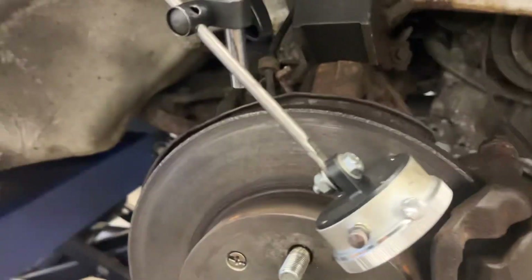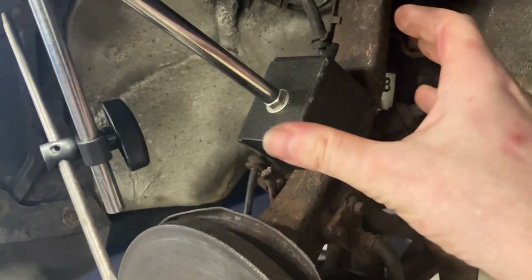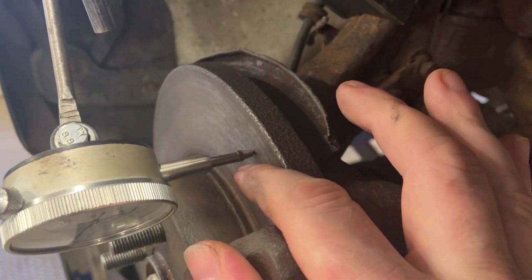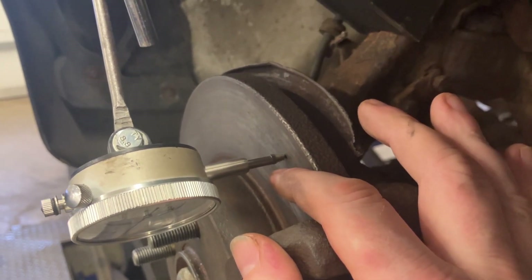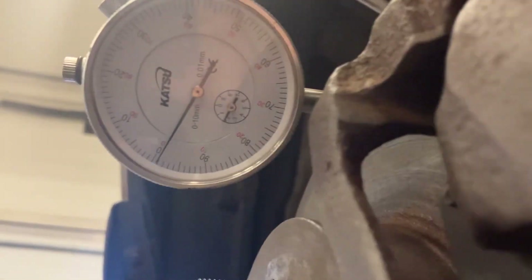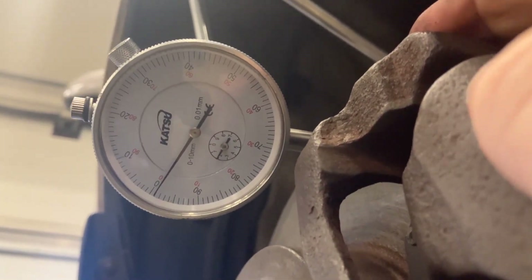We're going to use an engineering tool called a DTI gauge. It's got a magnetic base that's attached to the wheel strut, and then it's got a set of linkage arms which are nice and tight. It's also got a spring-loaded needle that's put under tension against the disc — not just loosely against there, it's pressed against it to some degree because we can have low spots as well as high spots. Down here we've got the instrument face, and I've set it to zero just about.